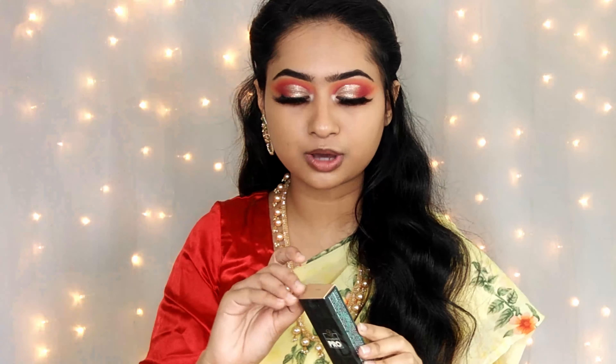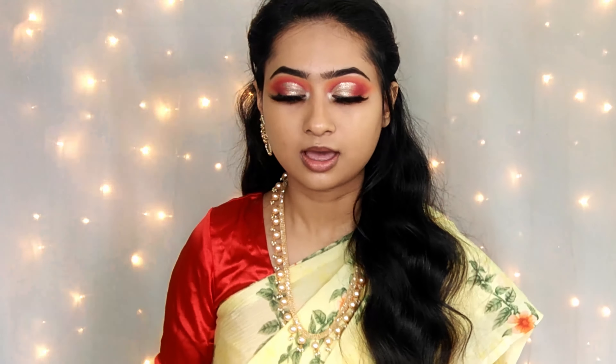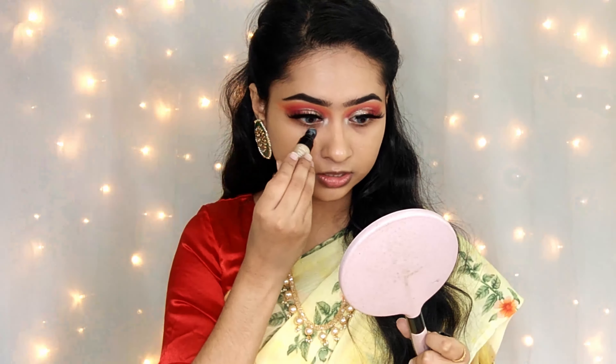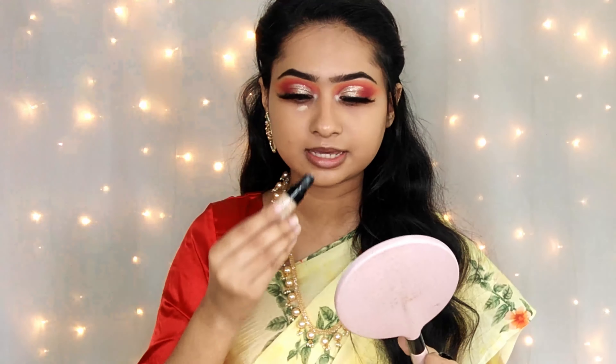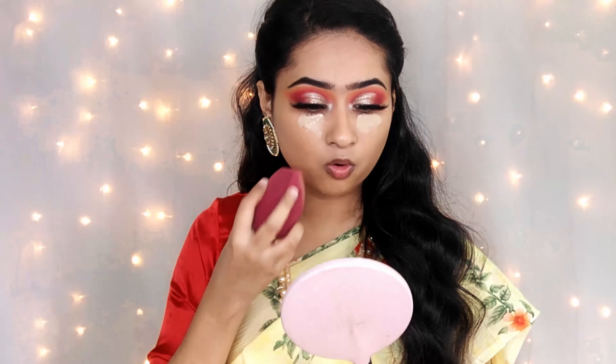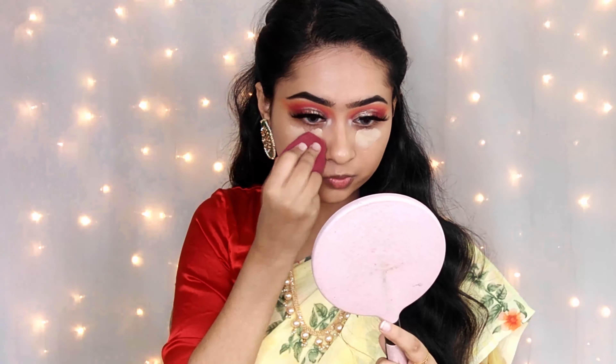Now we apply concealer. We use BH Cosmetics concealer in shade 111. BH Cosmetics is very affordable and the concealer is very flawless. It looks very beautiful and covers a lot of dark circles. I highly recommend this concealer. We use a good amount because it has full coverage, so you only need a small amount.